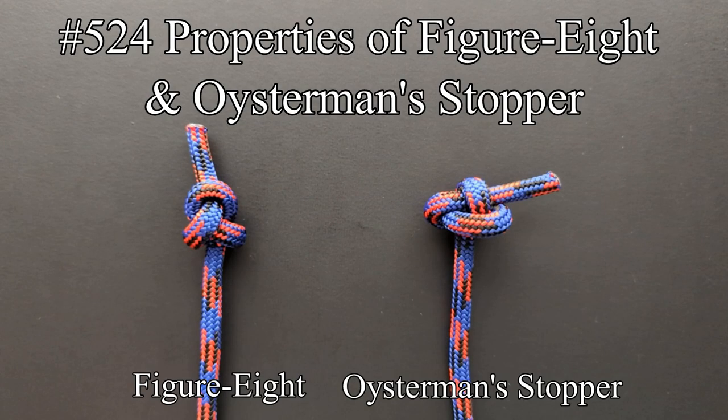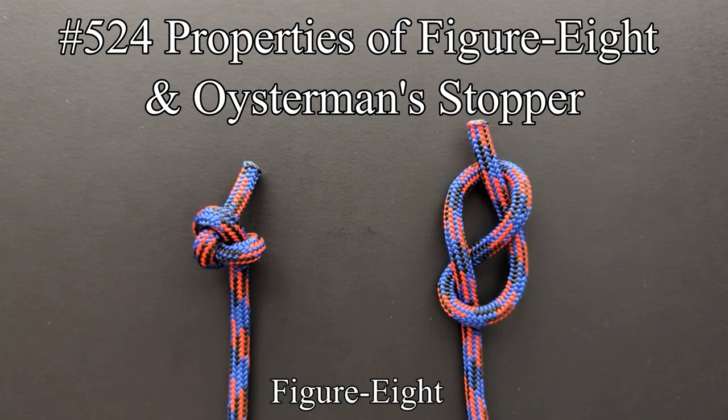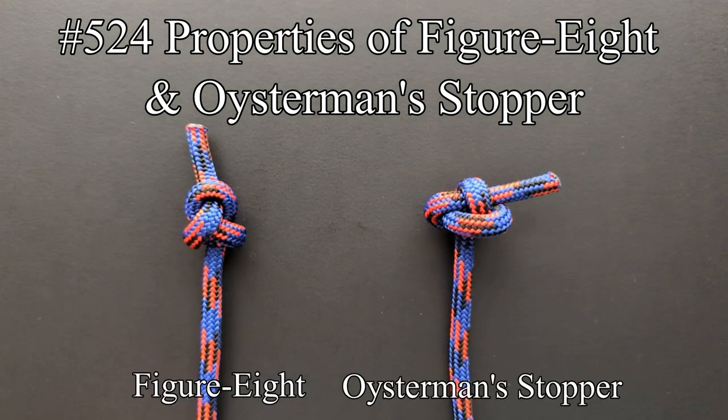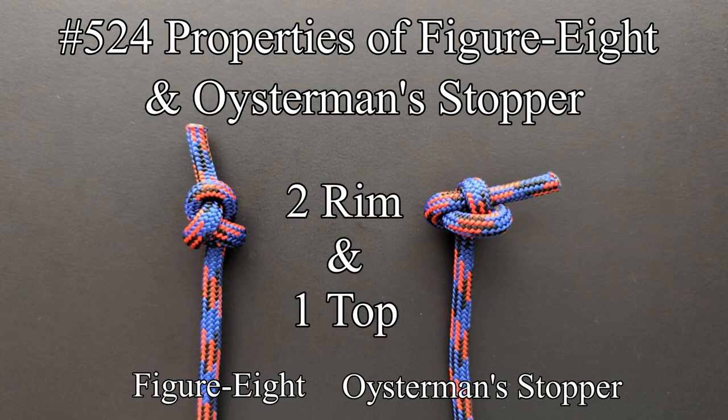Entry 524 discusses the properties of the figure eight knot and the Oysterman's stopper, which is just an intermediate knot existing between these. The figure eight knot has a single rim part passing completely around the neck and another at the top which nips the end. The Oysterman's stopper has three parts around the rim and one part at top nipping the end. This suggests the existence of a knot with two rim parts and a single top part.